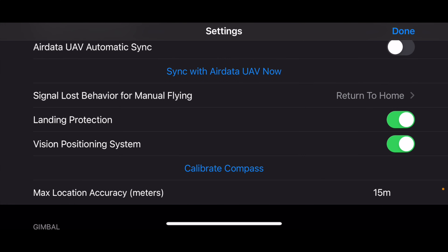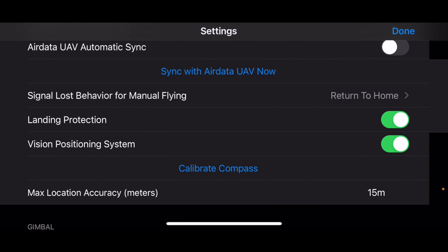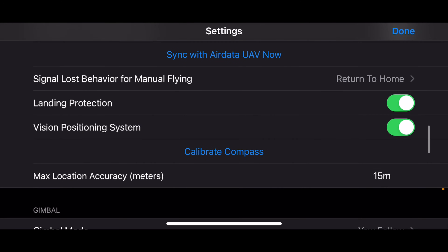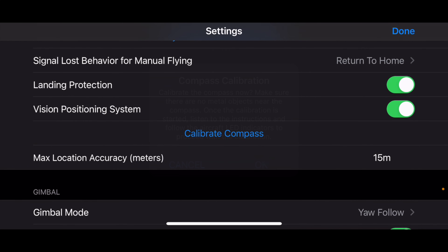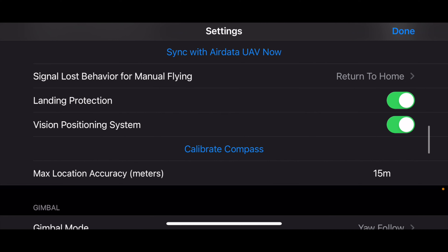There's what it needs to do in case it loses signal — the options are: land, return to home, or hover. I prefer that it returns to home. There's the option to enable landing protection, which I assume checks with the downward-facing sensors on the Mavic Mini to determine if the surface below is suitable for landing, using the vision positioning system to help it land more precisely. And there's the calibrate compass function — I actually didn't think that was available inside the app, but I've learned that now.